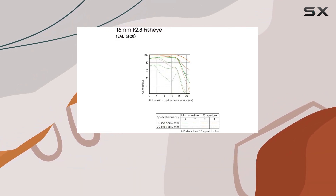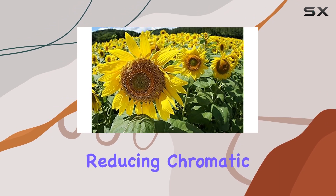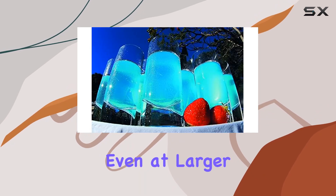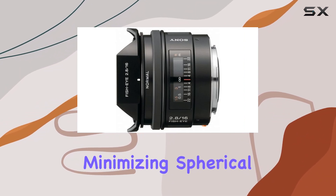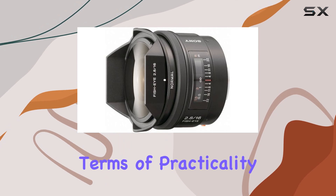Moreover, the lens incorporates ED (extra-low dispersion) glass, effectively reducing chromatic aberration and ensuring superior contrast and color quality, even at larger apertures. The aspherical lens elements further contribute to minimizing spherical aberration, resulting in clear and sharp images.